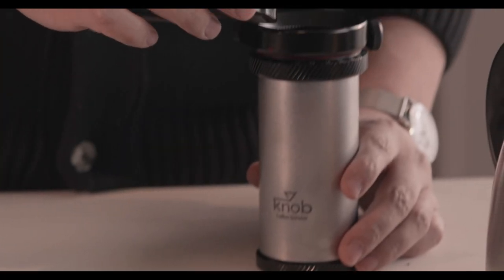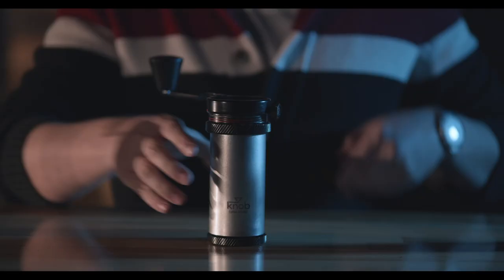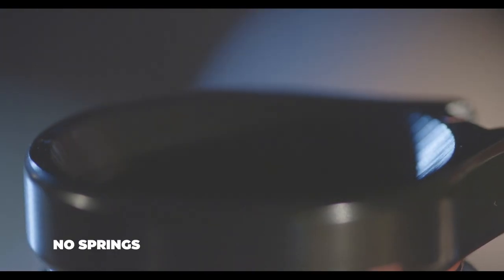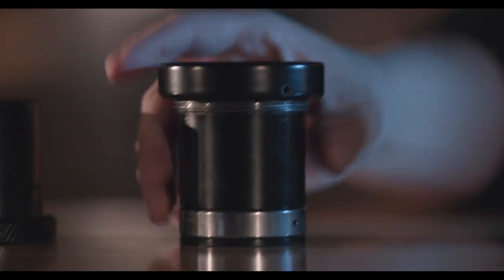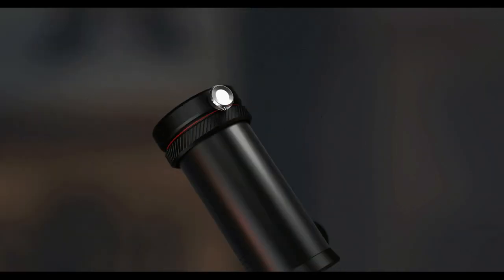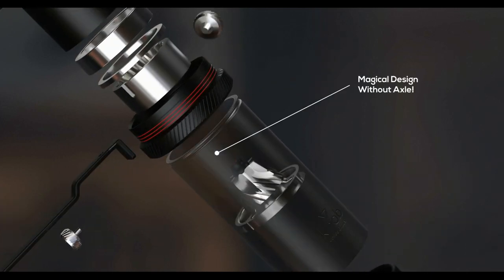Last but not least, the body is just two solid parts — there are no springs, no washers, no dials, and no other small attachments. It provides incredible convenience for cleaning.